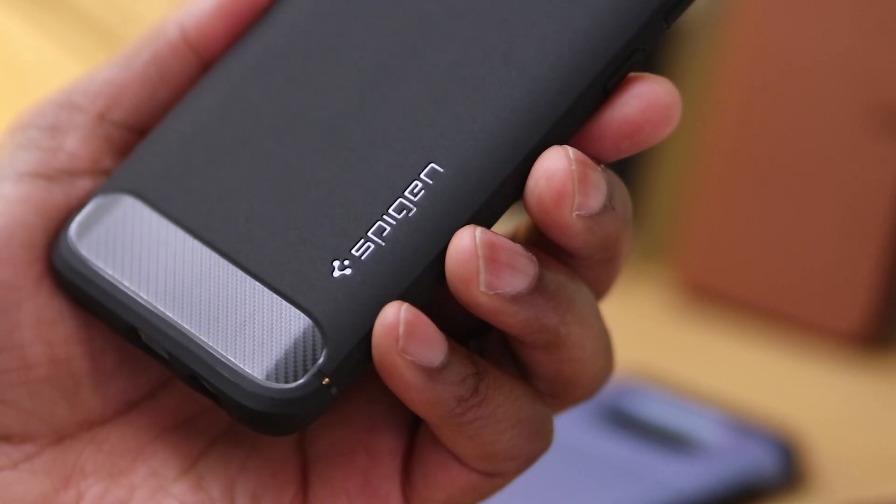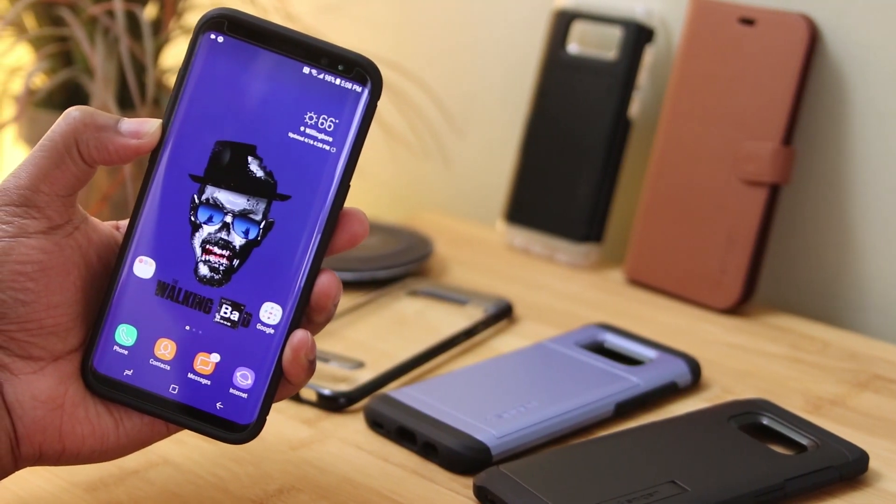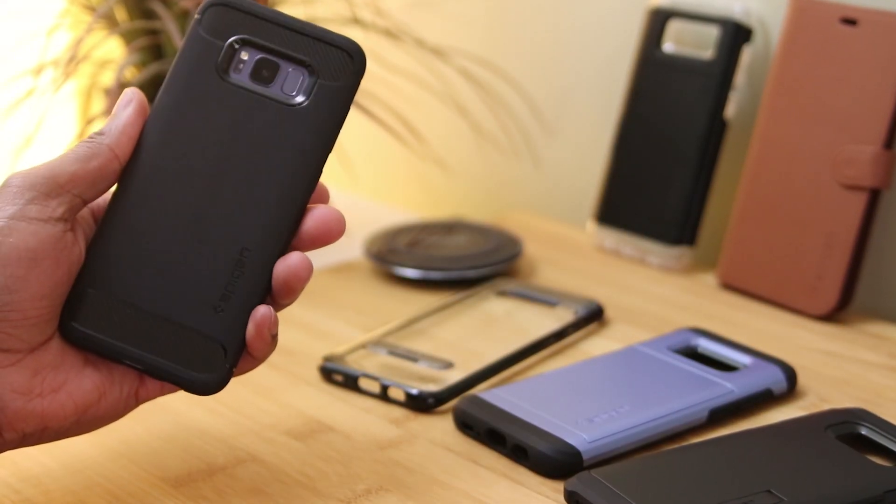When it comes to Spigen cases, you guys know that the quality is usually good and the price is pretty fair. All the links are down below if you're interested, so go and check them out.